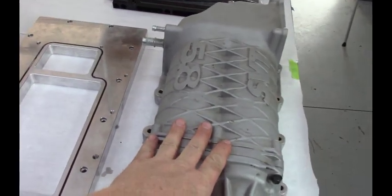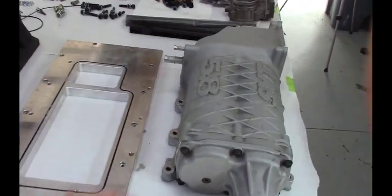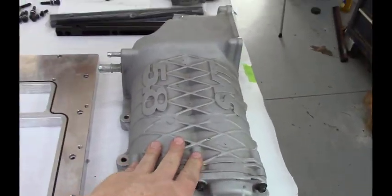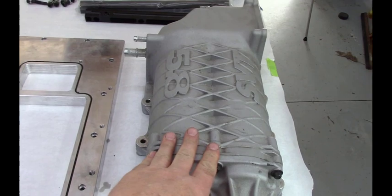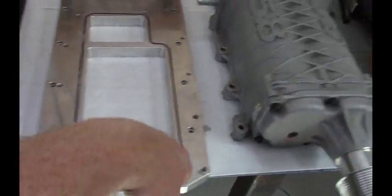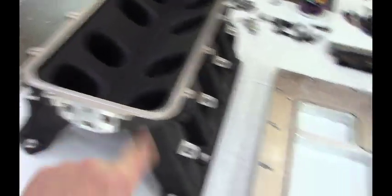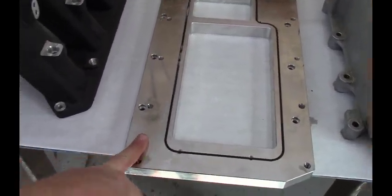Here's the Ford GT500 Supercharger. This is a TVS Supercharger off a 2017 GT500 Mustang. This adapter plate goes from this Supercharger to this Holley Hi-Ram. This is made by Tom Demuse — you can find his link in the description.